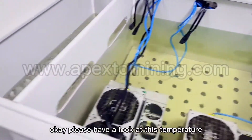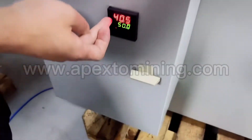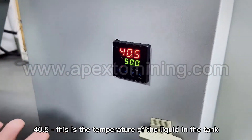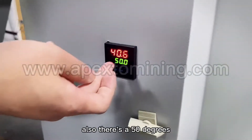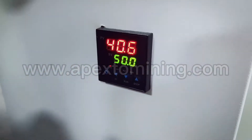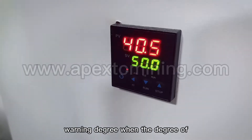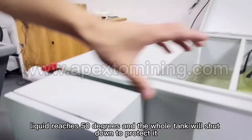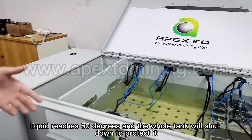Please have a look at this temperature: 40.5 degrees. This is the temperature of the liquid in the tank. There is also a 50-degree warning threshold. When the liquid temperature reaches 50 degrees, the whole tank will shut down to protect it.